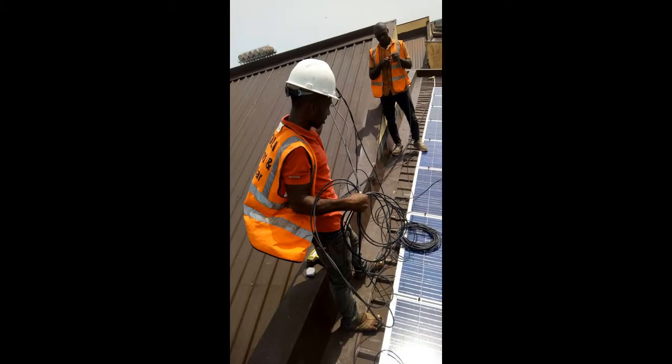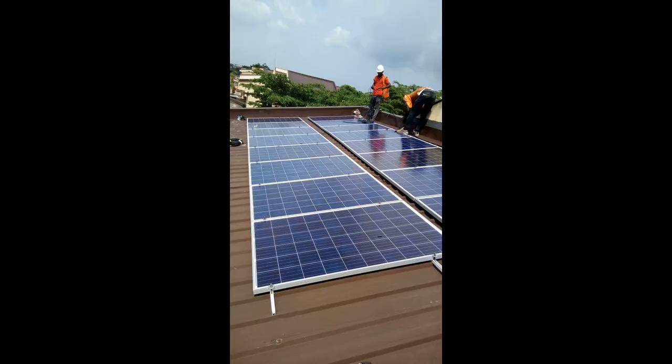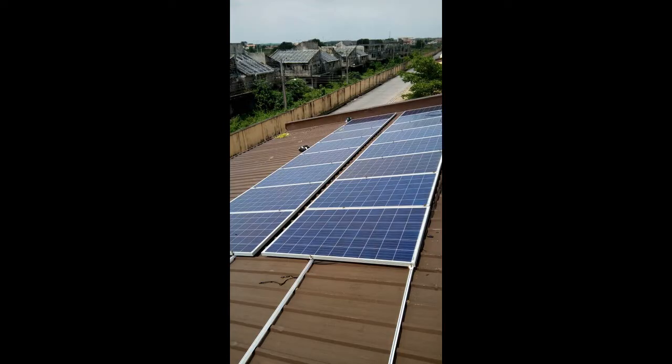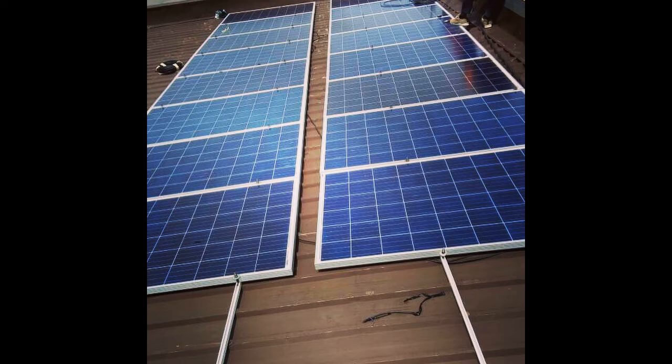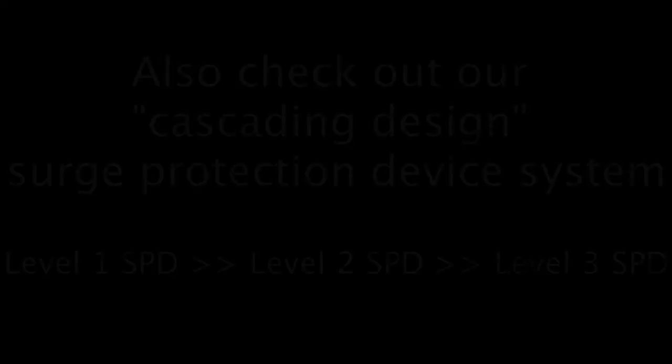Here we have installed four kilowatts of top quality grade A polycrystalline solar panels — 265s. We have used the roof space efficiently, so there's ample space for future expansion. As you can see, we're using genuine UV-listed solar cabling to come down to the powerhouse, which we also built as we were installing the panels.